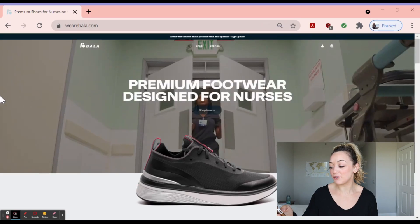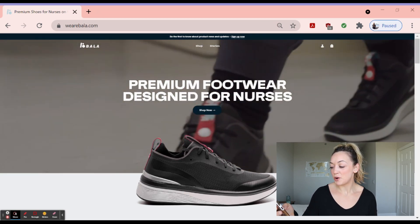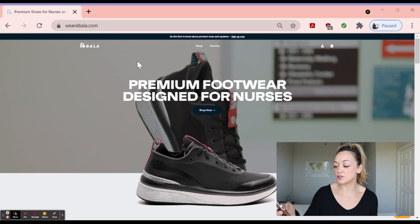Before we get into how the shoe felt on my foot, let's talk a little about Bala and why this company exists. Under the About Bala section, it says the name Bala is derived from a nurse's ability to find balance in all that they do — between softness and grit, work and sleep, self-care and patient care. We design our shoes to help you strike that balance.